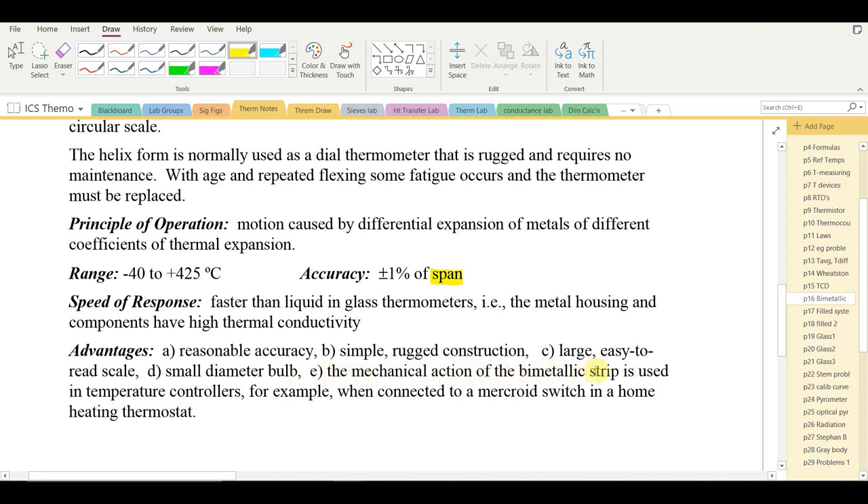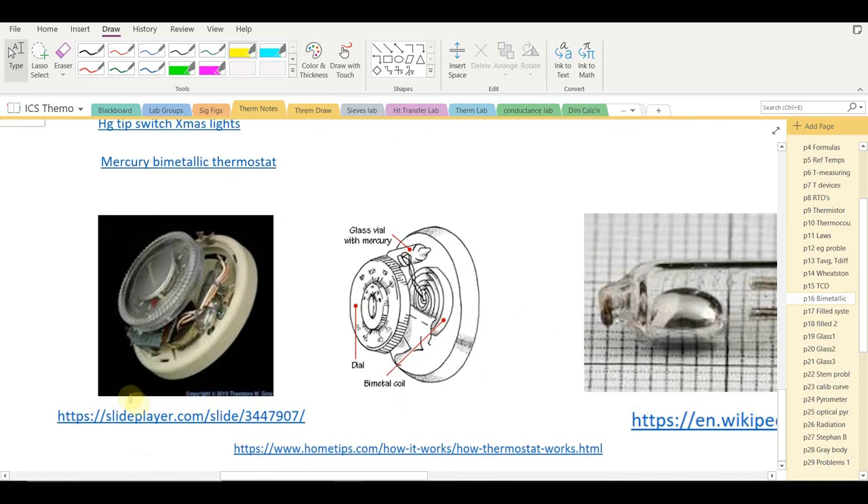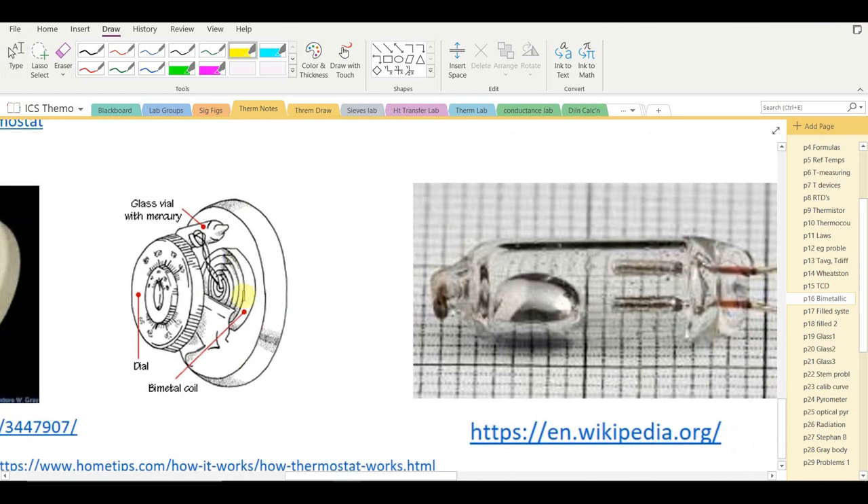The mechanical action of the bimetallic strip can be used in temperature controllers — for example, connected to a mercury switch in a home heating thermostat. Inside the thermostat is a bimetallic coil attached to a glass vial containing liquid mercury. When the room is hot, the coil opens so the mercury bead falls to the left, away from the two electrical contacts, and the furnace is shut off.